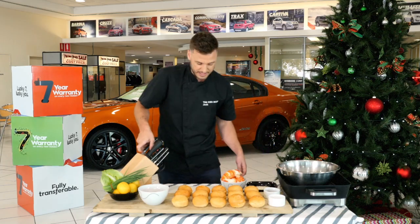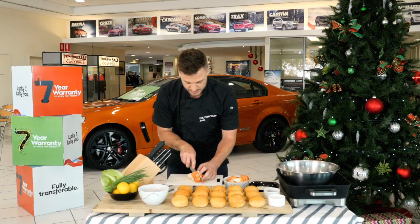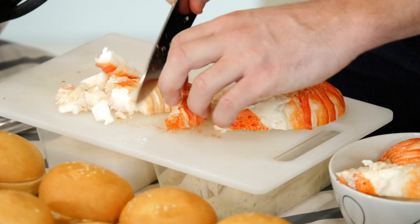We'll simply start by slicing up our lobster. By cutting straight down the back of the lobster it's gonna open it up and this will give us a good opportunity to clear out any impurities. Cut them into small little pieces.